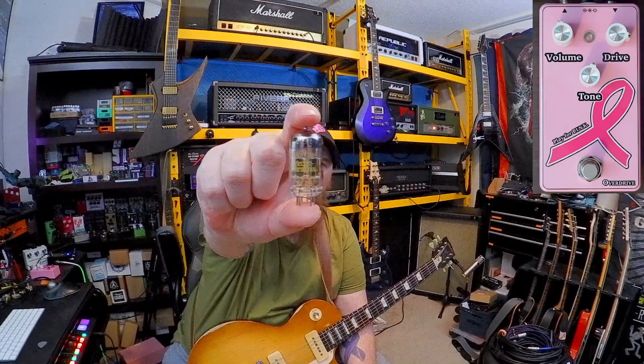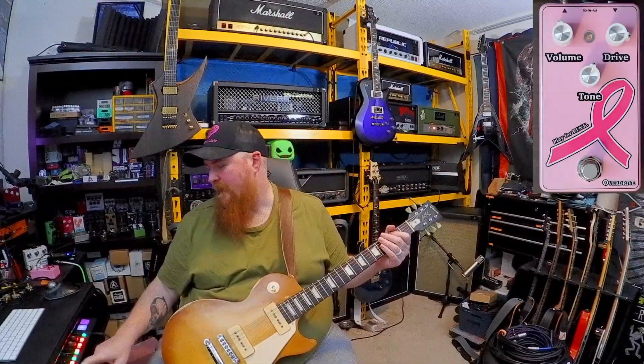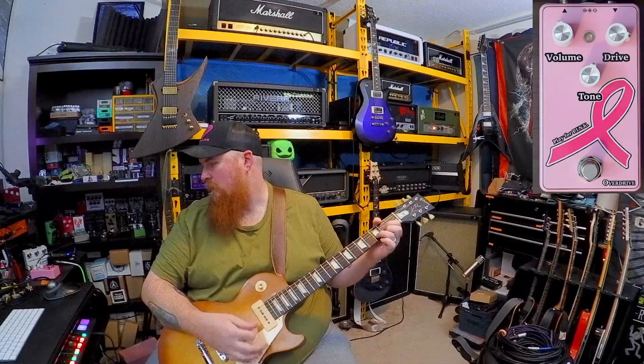It's a lot of fun when you just change one little component when it's that big, right? Here's the one we took out — it's just a standard 12AX7 from Electro-Harmonix. Putting that 12AU7 in really did liven it up for me. Feels like a whole different amp.